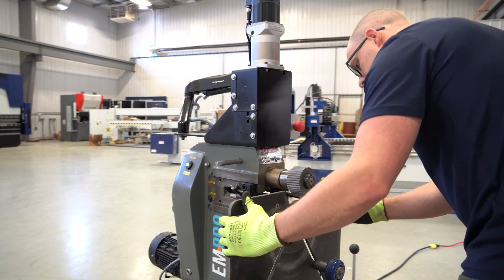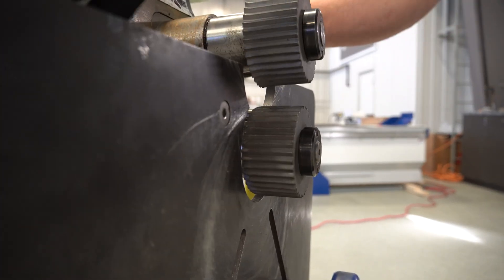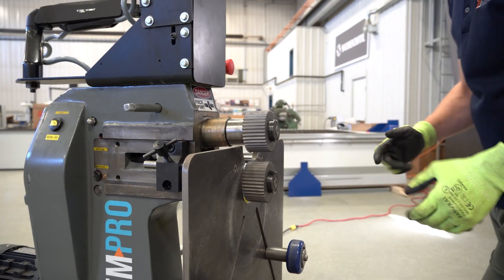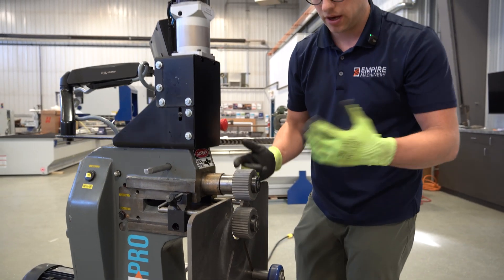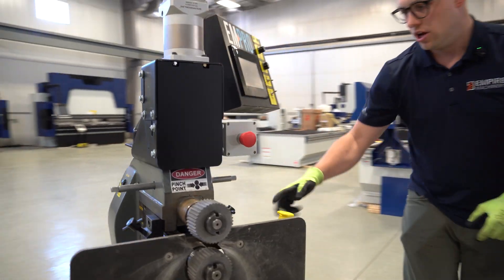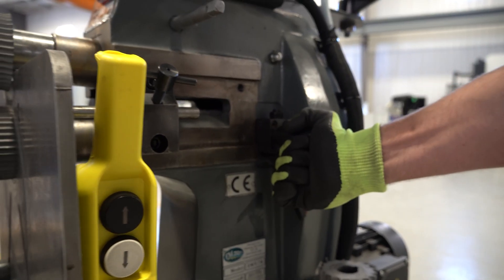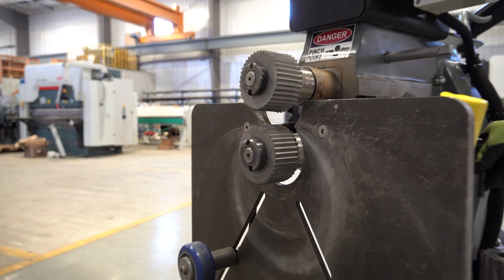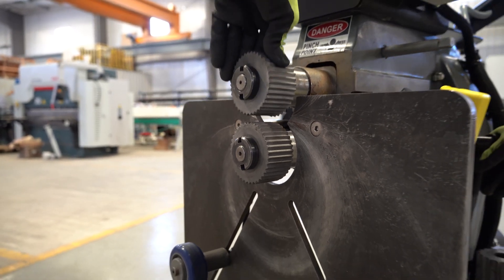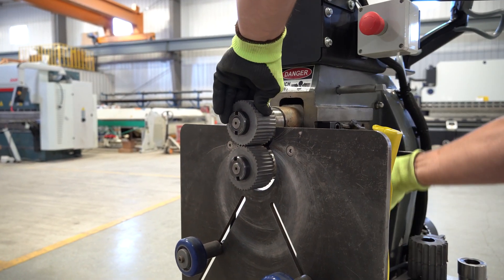We'll set the back gauge just inside where that tapered bottom roll is, so that your material doesn't get caught in between the back gauge. This large face plate works the same as the small face plate that comes standard on every machine. The other thing we want to make sure we line up — if you come around to this side, you can see this adjustment tool here. If you loosen this handle, that allows us to adjust the bottom shaft of the machine inwards and outwards. This is where you're going to use it to line up the rolls so they're nice and aligned with each other, then lock down the handle.